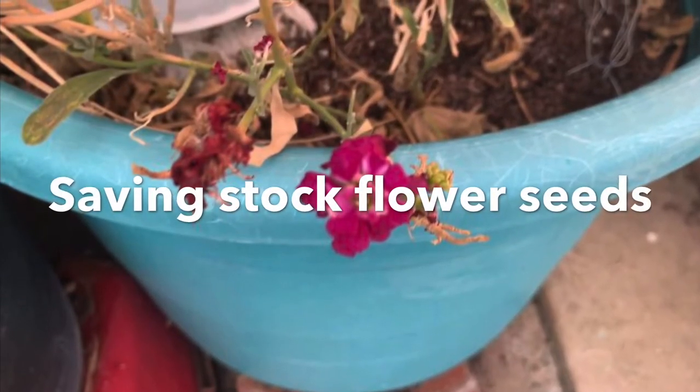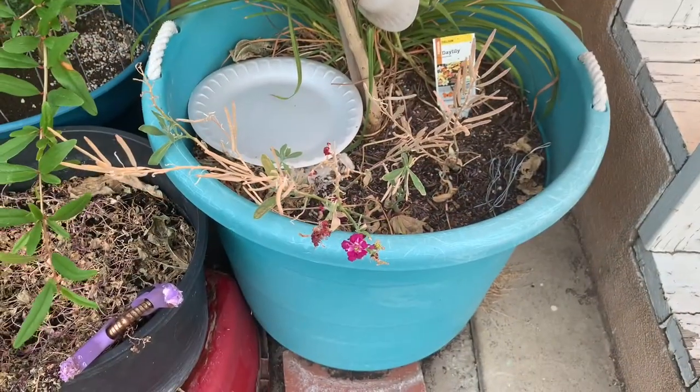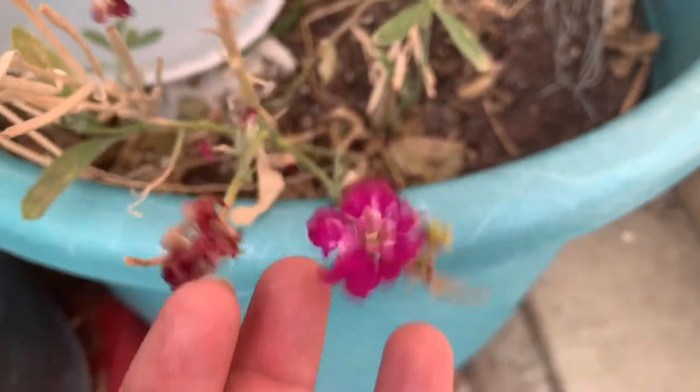Hello, this is Sule from Pomona, California, Zone 10A. Today is August 22, 2020, and today we are going to talk about saving stock flower seeds.